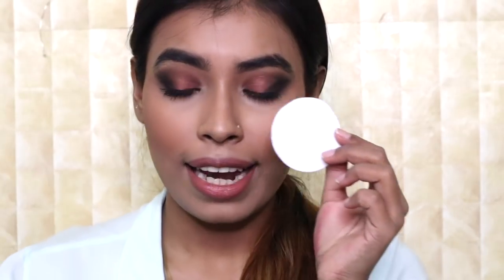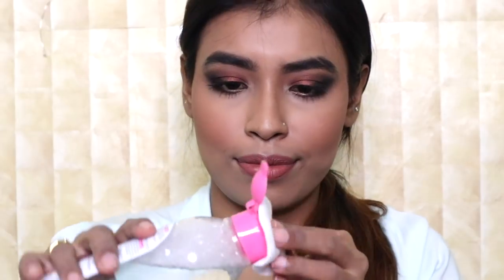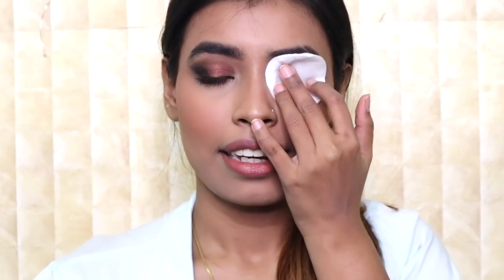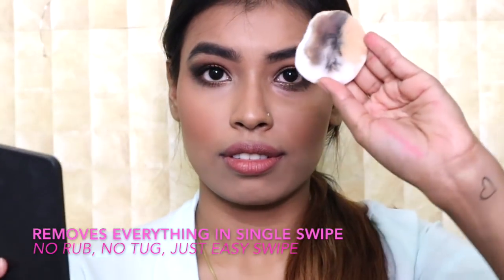First things first, I'm going to get my hair out of my face. Now I'm taking a cotton pad and soaking it with the Micellar Water. I'm going to press the Micellar Water on my eyes — three, two, let's just do it. It removed quite a lot in one swipe, and I'm using the other side to remove my cheeks.